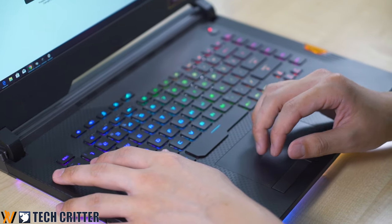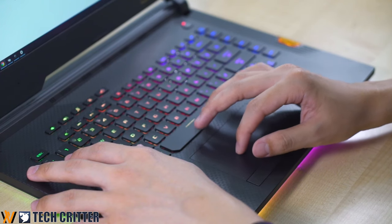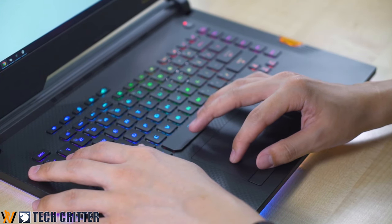Then comes the trackpad of the Scar 3. We don't expect anyone to use a trackpad for gaming, but it's decently sized, does the job well, and you have decent palm rejection. The tracking is fine, and it also uses Windows Precision. If you're in Malaysia and buying the Scar 3, you also get a Gladius 2 wired version for free — so you don't have to worry about the trackpad being gaming grade.